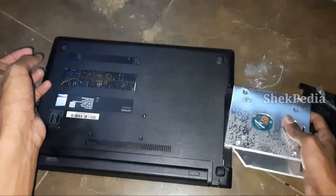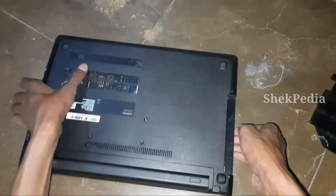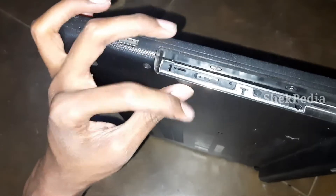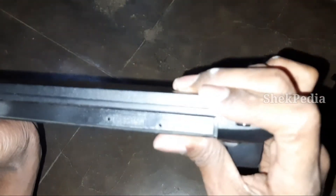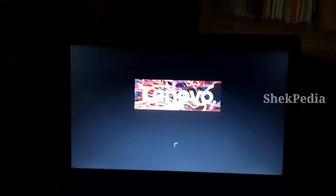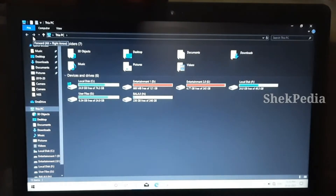Now we can insert it in the same position. There are many holes. We can press it in. Now we can see the two hard disks. We can use the disk management.